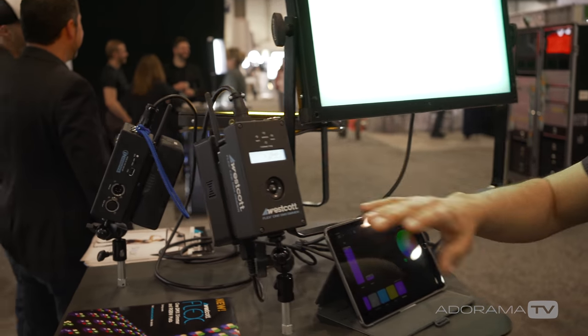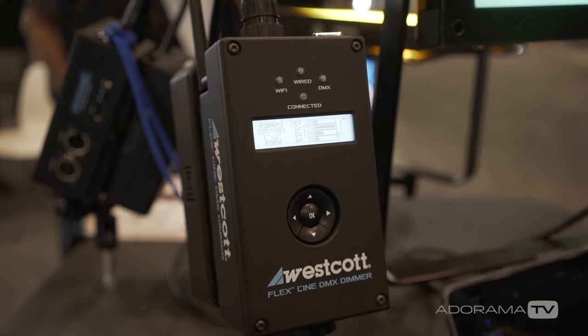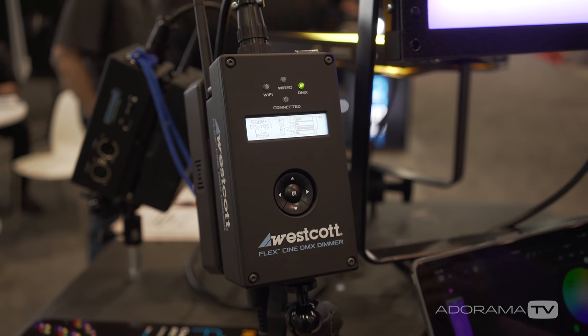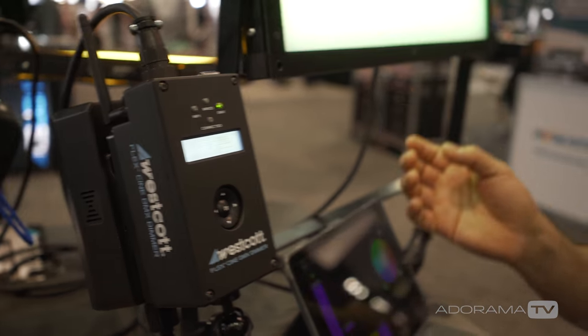Alex Nunez from Innovative Dimmers explains the new Westcott FlexCine DMX Dimmer, which allows full control of the new RGBW mats — both 1x2 and 1x1 — as well as any legacy mats. The dimmer features an auto-sensing chip for each mat that detects which mat is connected and limits power and current accordingly, from 50-watt mats all the way up to 200-watt mats.